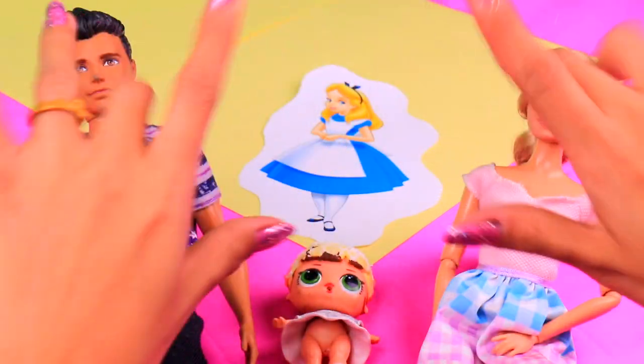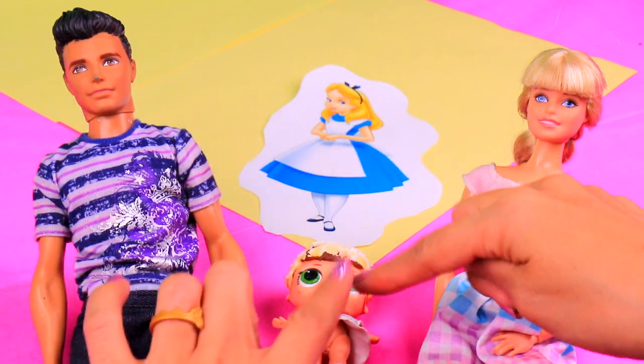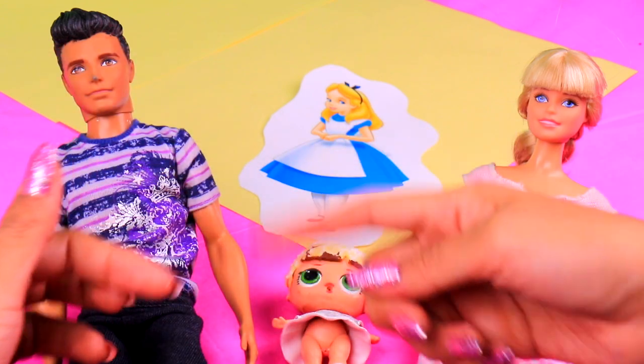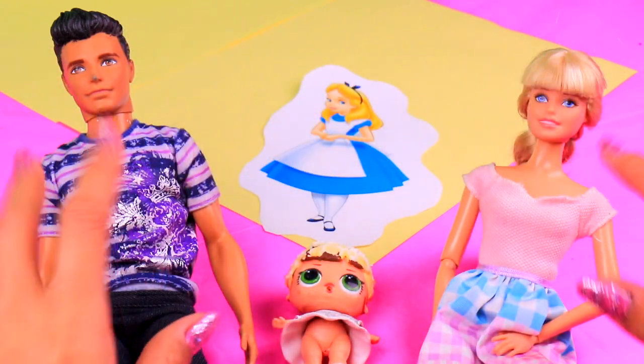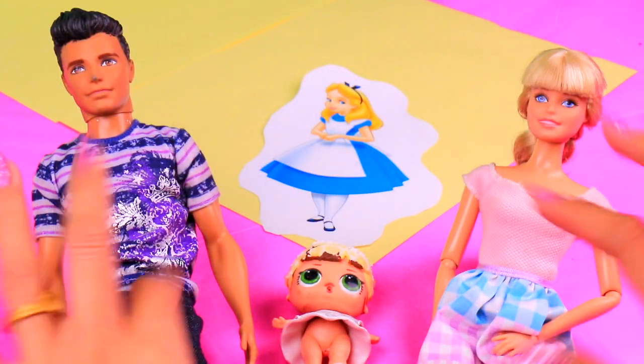Hi guys, I'm Shannon and today I have a wonderful video for you! We'll create the Alice family, inspired by the Lewis Carroll classic Alice in Wonderland, one of my favorite stories ever! This is all gonna be based on Alice from the Disney movie that came out in 1952, and all the details will be from the imagery that comes with it. So let's begin!